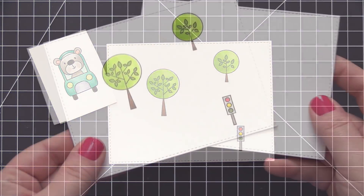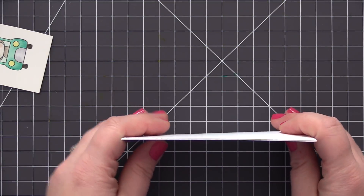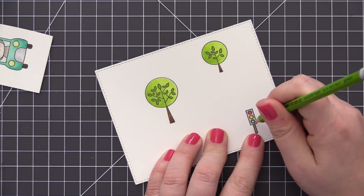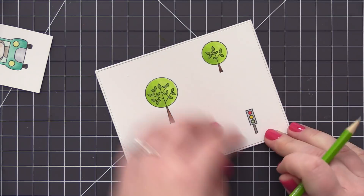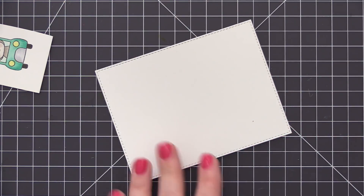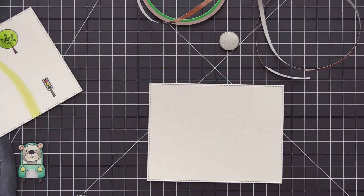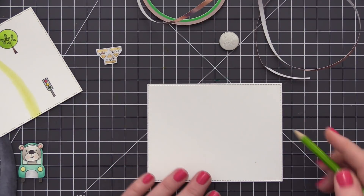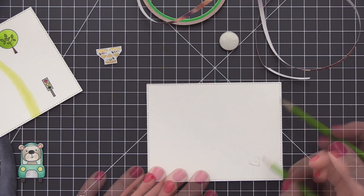For the traffic signal I colored in the red and yellow lights and left the signal body gray. I'm not sure what color they are in other parts of the world but in Canada they're typically yellow — I just didn't really want that bright yellow on the signal area. Then I layered the first panel over top of the second panel and used a pencil to put a tiny dot indicating where the hole is on the traffic signal, letting me know where I need to have the light positioned on the inside panel, which we're going to sandwich everything in between.